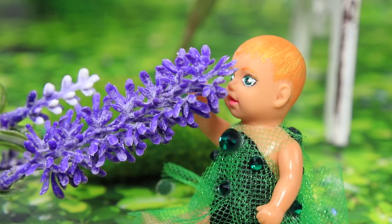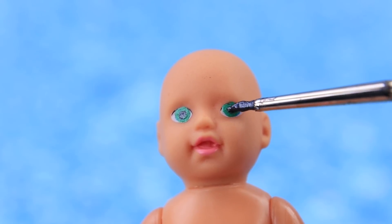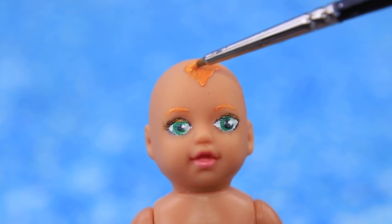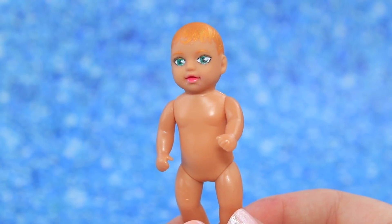The mom witch is really happy the spell was successful. She's proud of her daughter — what a cute bear! Now let's meet the baby witch. She has green eyes just like a real witch and red hair too. No doubt, she's Helga's daughter. The baby is pulling the ribbon.